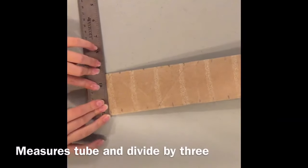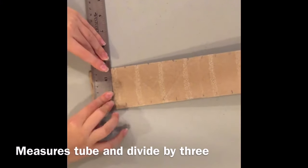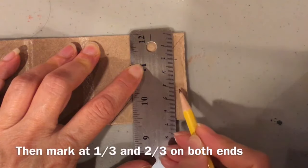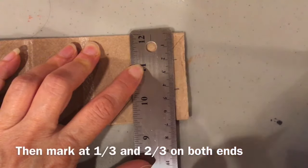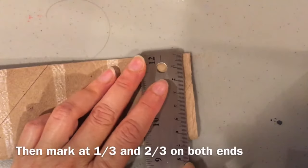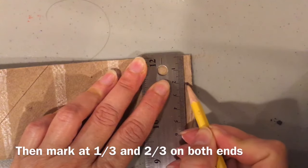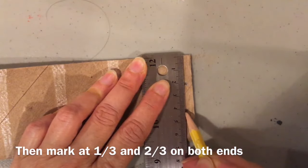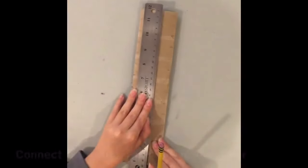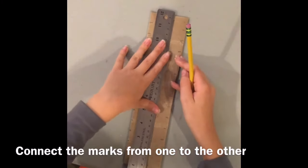Measure your tube and then divide it by three. Take that measurement and mark at the one-third mark and the two-third mark, so you can draw your line. Connect the two marks from one end of the tube to the other.